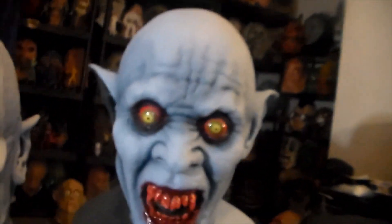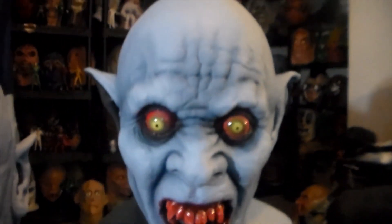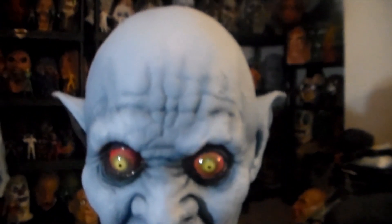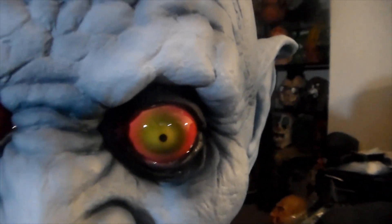And here is a newer mask by John Smith, called the Night Terror. Really great looking. There are several variants of it, but I really like the blue one with the crazy looking red and green eyes.